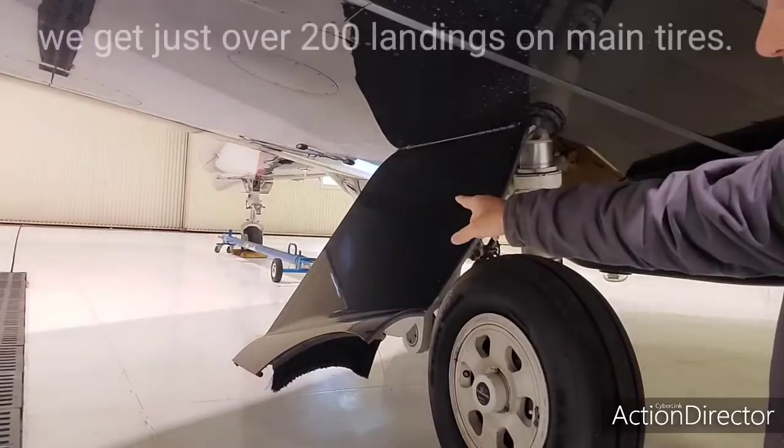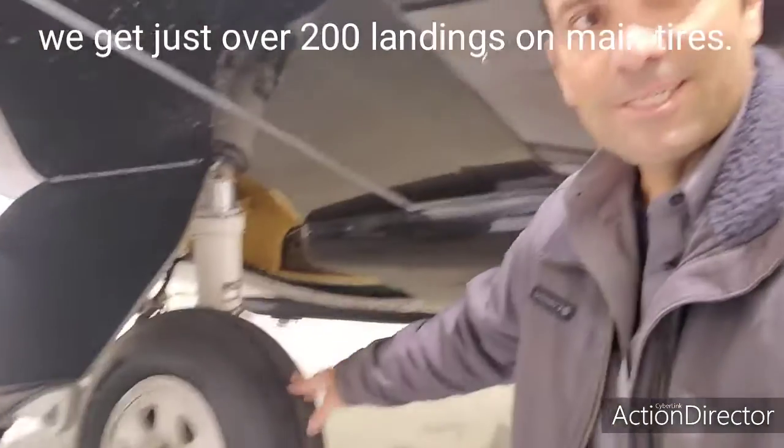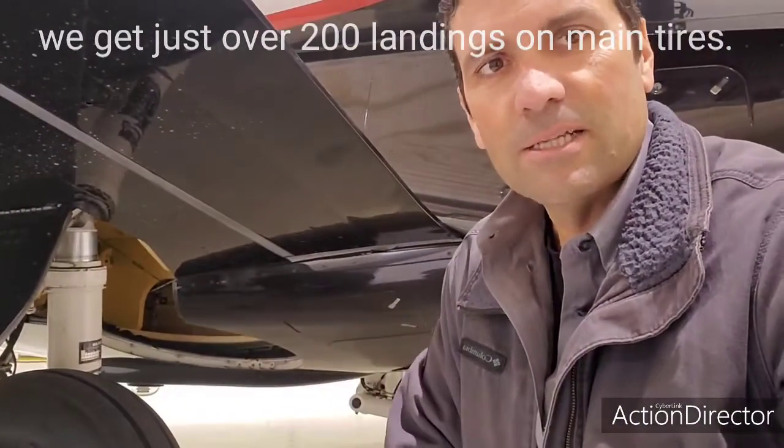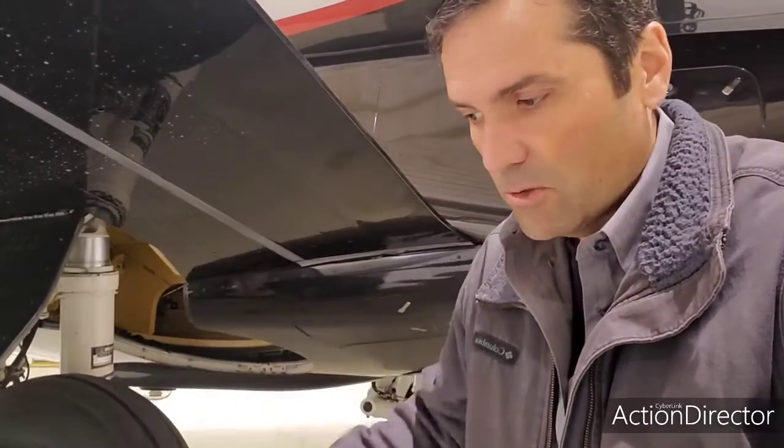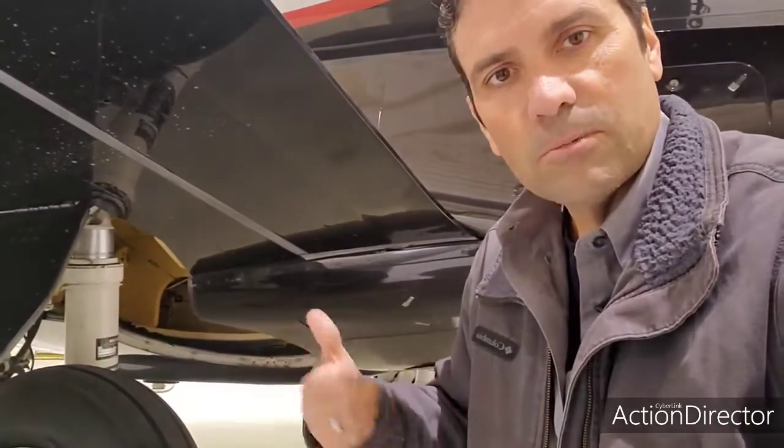I'll sometimes replace the nose gear tire just because it starts getting a little out of balance. On this airplane there's a drag on the front gear, so when it goes up into the wheel well it rubs on something and doesn't stop in the same place every time.